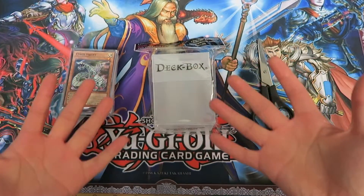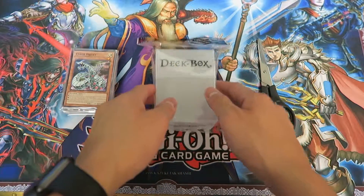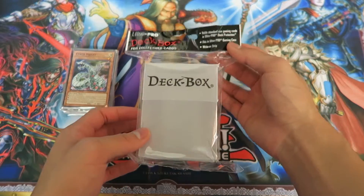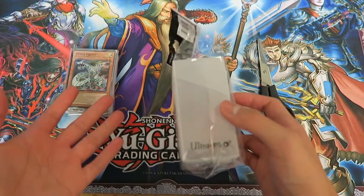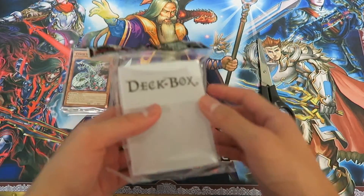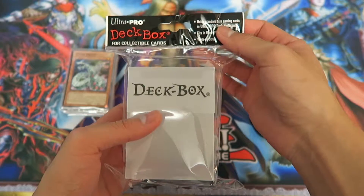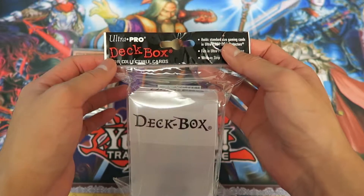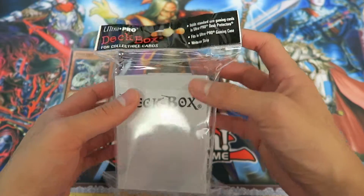Welcome back guys. Today we're going to do a little unboxing of a case which everybody who collects cards should own. It's a little case which protects your deck — other than sleeves, you've got your sleeves to protect your individual cards, and you've got a deck box to protect your decks. This is the Ultra Pro deck box. I did a bit of research and apparently Ultra Pro is the mid-range brand for all card accessories.